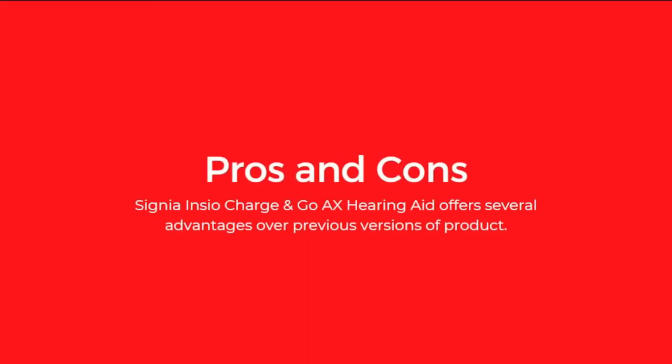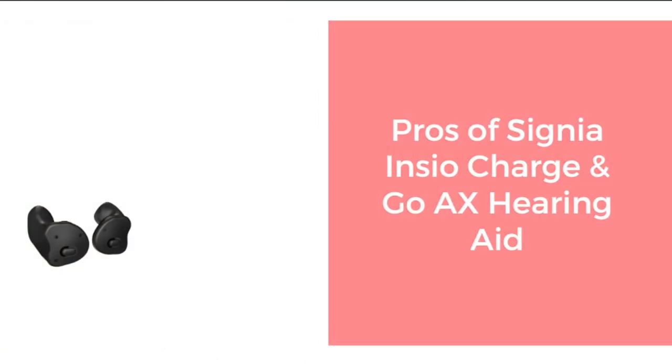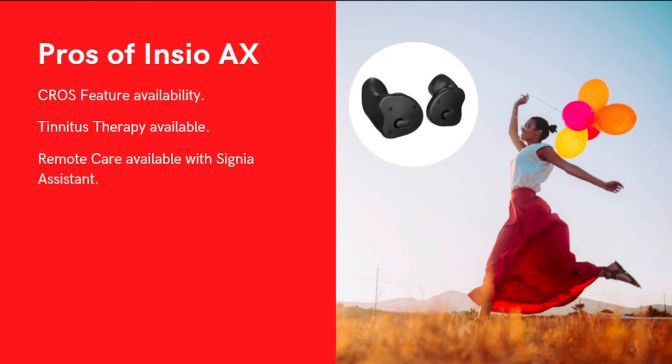Now we will discuss the pros of the Signia Insio Charge&Go AX and how it offers a huge advantage over previous product versions. The pros are: ASHA Android compatibility; a contactless charging system that helps people with dexterity or vision issues; excellent battery life; Augmented Focus that improves sound quality and ease of listening; Extended Dynamic Input Range for improved sound quality with loud sounds; CROS feature availability; tinnitus therapy; and remote care via Signia Assistant, which connects you with an audiologist who can adjust your hearing aid settings remotely without requiring an in-person visit.